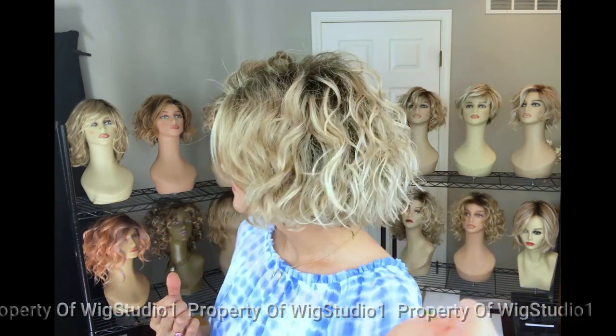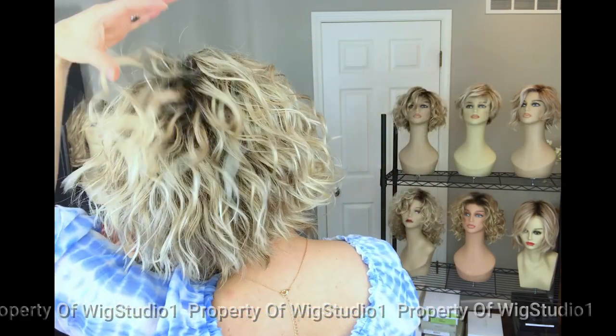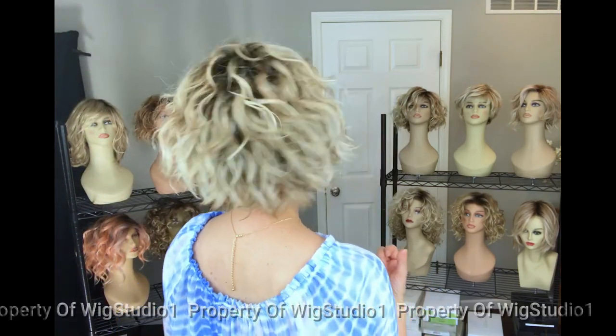Let's talk about the texture — it's a beachy air-dried wave look. It's been tapered and textured at the ends, which is most obvious in the back. The permatease is really what gives this style its shape, because we're going to see quite a bit of permatease all around that monofilament part — quite a bit on the top, just above the temple, and at the crown.